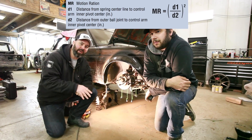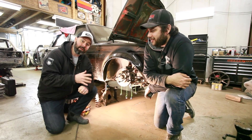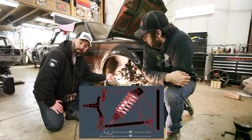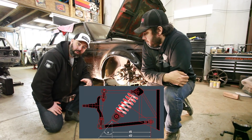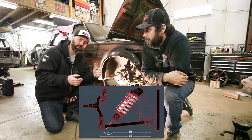We're going to show you the measurement method, which involves measuring from the inner pivot point of the lower control arm out to the centerline of the spring, and then out to the outer lower ball joint. The difference between those two distances is what allows us to figure out the motion ratio.